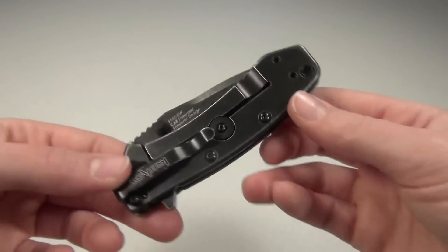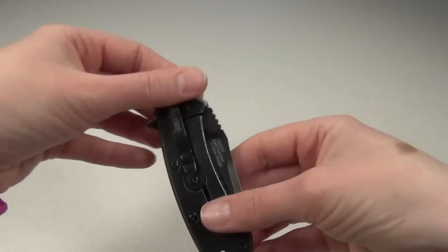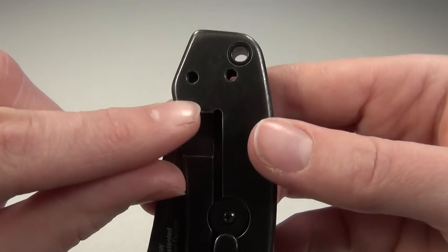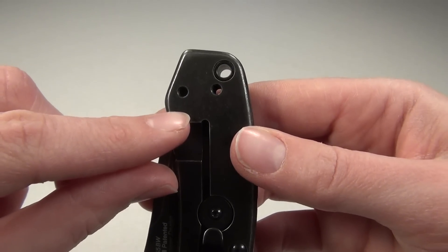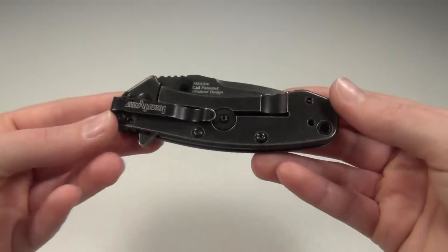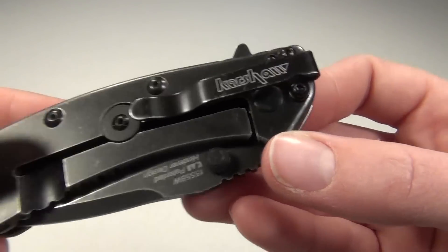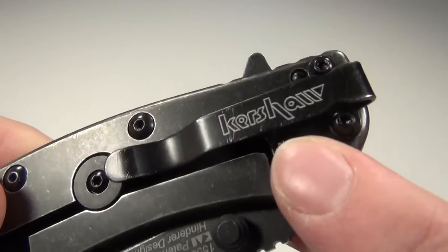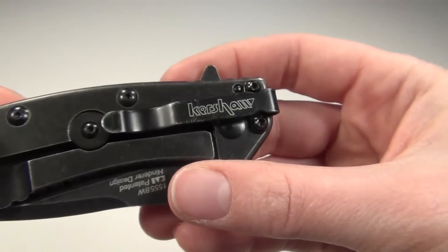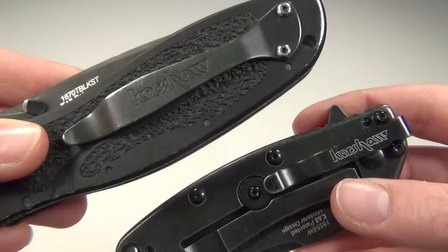I usually prefer to carry tip up for ease of opening, but with this knife I've been carrying tip down so that I can get it deeper in my pocket. As you can see with the holes here, when the clip is flipped around for tip up carry you cannot carry it as deeply. Since I do want to carry this knife as deep and concealed as possible, I do wish that the Kershaw logo on the clip stood out less — this logo is white, but originally Kershaw's site showed an all-black clip like the one on this Kershaw Blur.